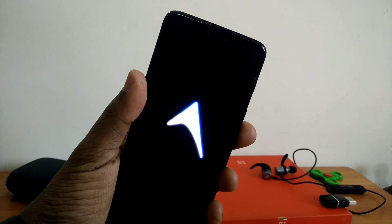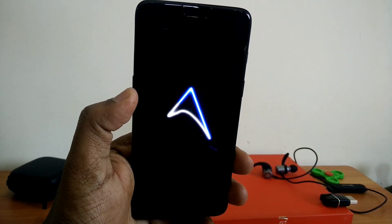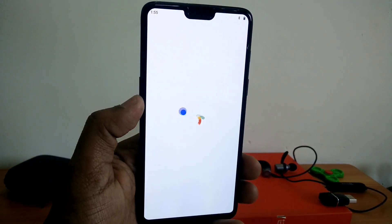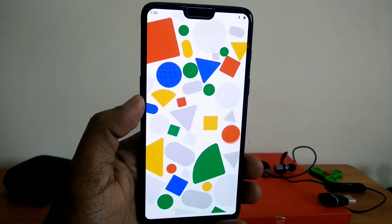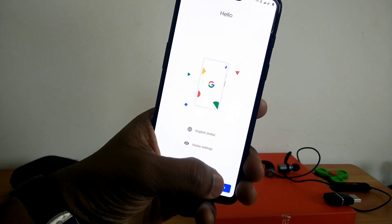Hey, what's up guys, welcome back. You are watching 4uutech. In today's video we are going to review another Pi-based ROM for the OnePlus 6 — it's called ArrowsOS. This is the official ROM, this is the pure Android ROM. So let's get started with the installation and the review.